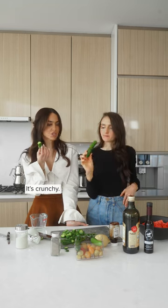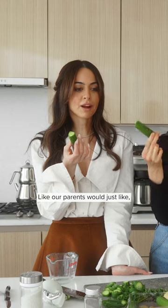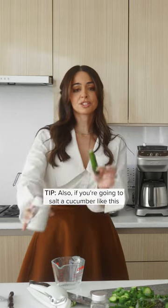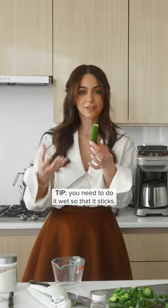Isn't it refreshing? Crunchy. You can't really go wrong. Like our parents will just hand you a cucumber with salt as a snack. Delicious. Also, if you're going to salt a cucumber like this, you need to do it wet so that it sticks.